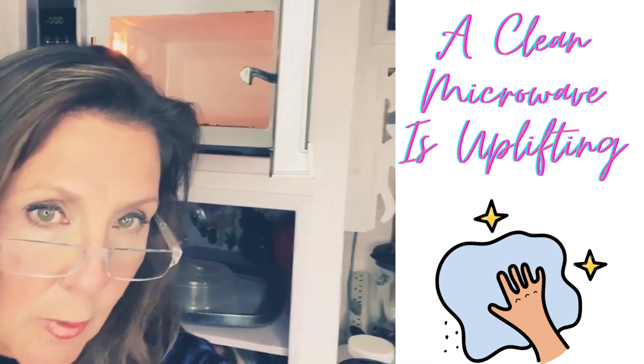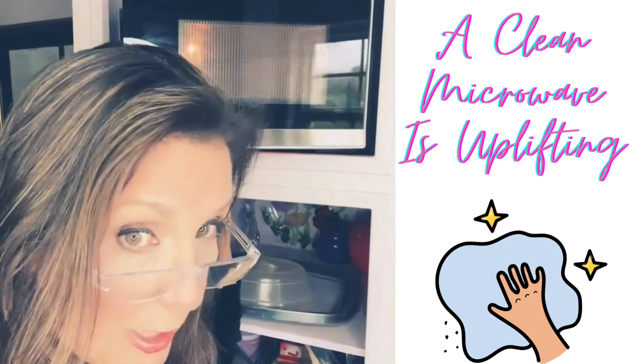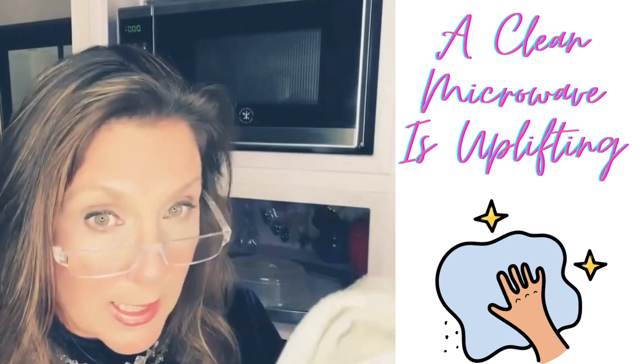Look at that beauty, look at how uplifting it is and how inviting it is to open that. Now replace your glass tray, close your microwave, and let's clean the outside.